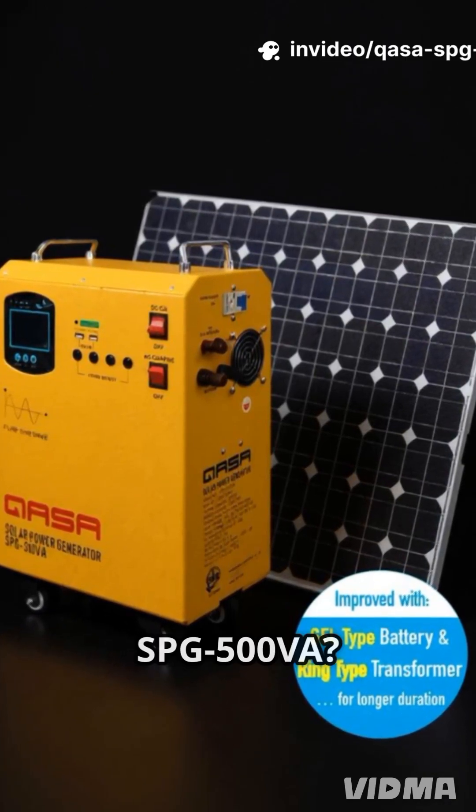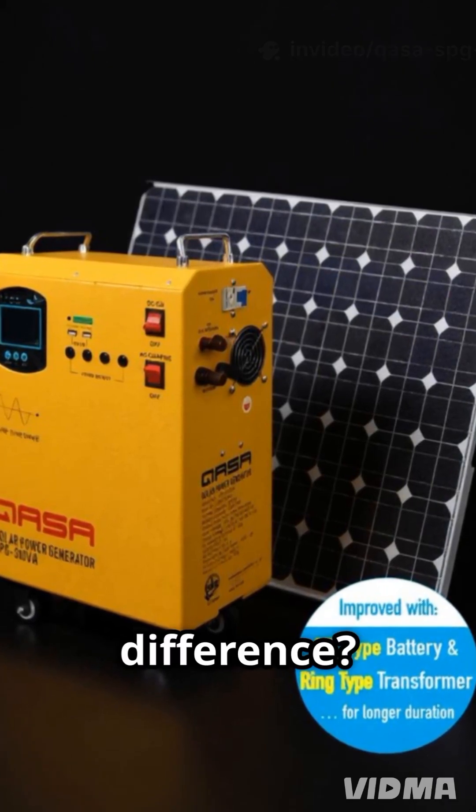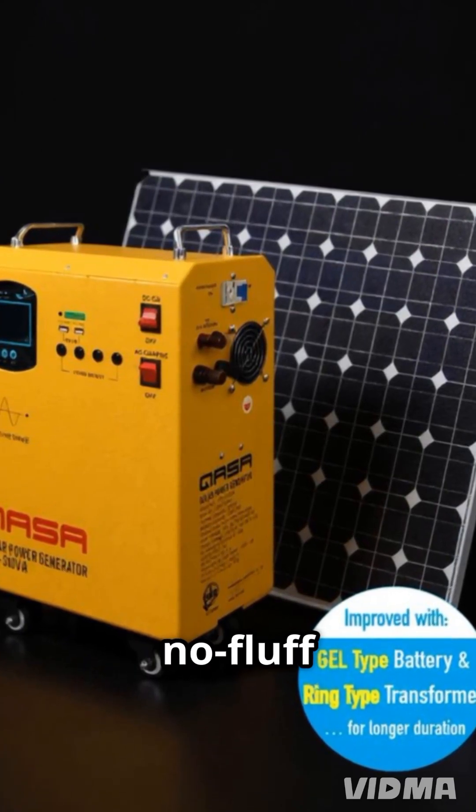Have you used the SPG500 VA or the ECO one? Did the pure sine wave make a difference? Drop your thoughts in the comments, and don't forget to like and subscribe for more no-fluff tech breakdowns.